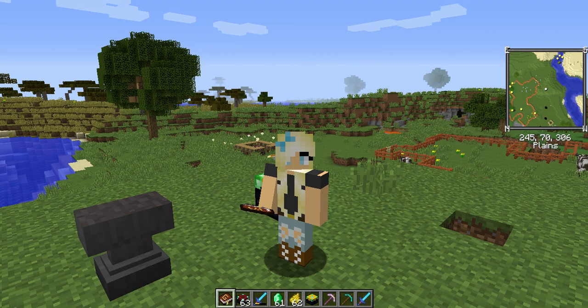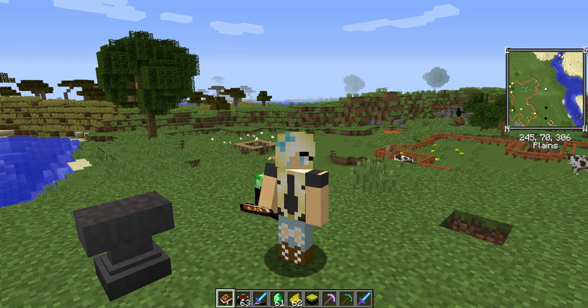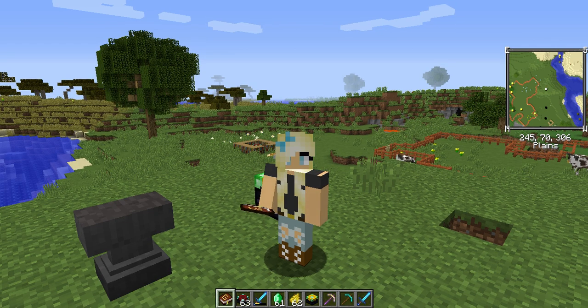Hello, welcome to my channel Minecrafting Mama. My name is Stacy and today I am going to show you the Disenchanter mod. This is a good mod to have if you have tools or weapons that have enchantments that you would like taken off of them, and maybe put them on a different tool, weapon, or armor.